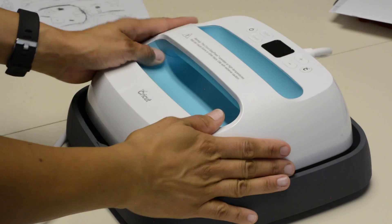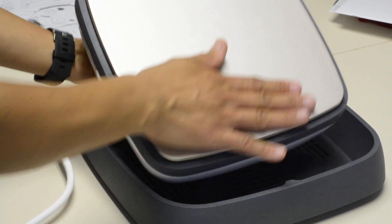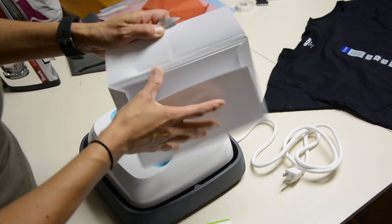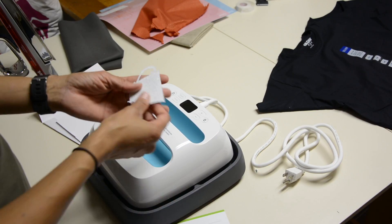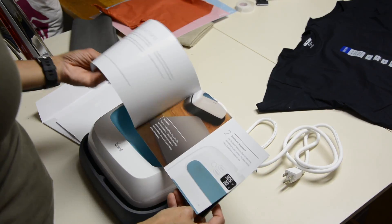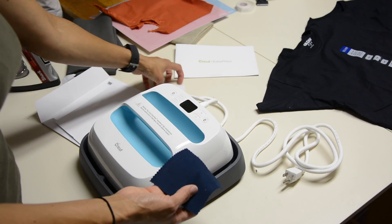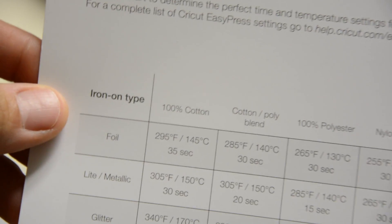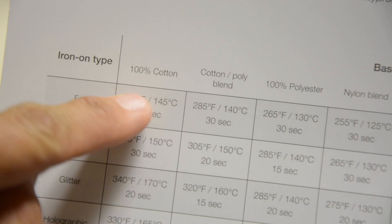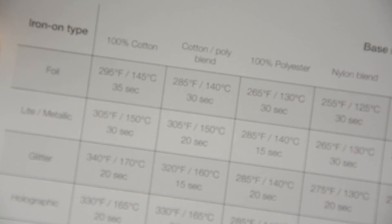And really this is pretty much it out of the box. There's no other parts, just a cord and a little sheet that says for best iron-on transfers always use a heat-resistant flat surface. This is good because you can do a sample first so you don't ruin your t-shirt. It actually comes with this card that tells you the different type of iron-on and the type of fabric you're using, and then it tells you what temperature and for how long you should set it on.